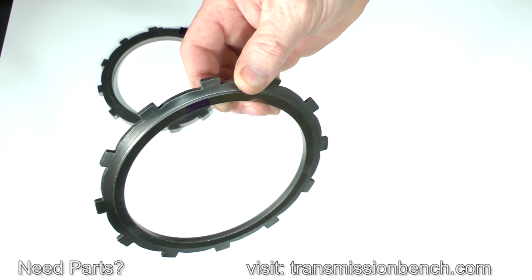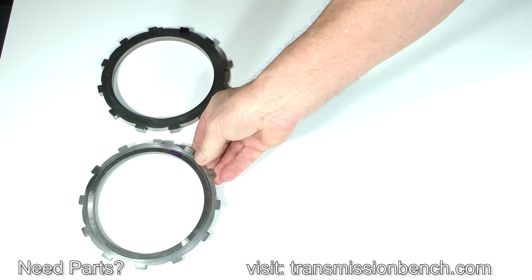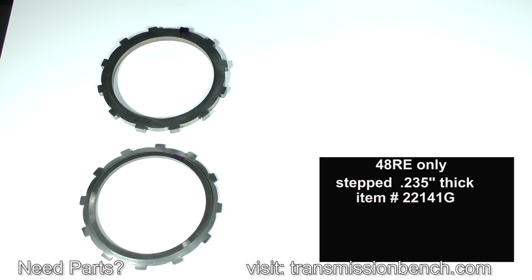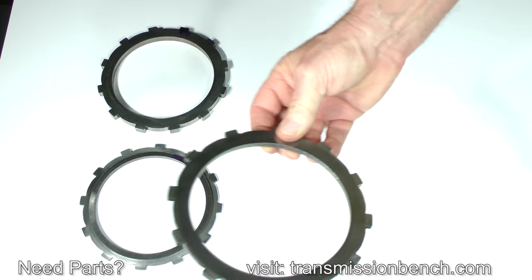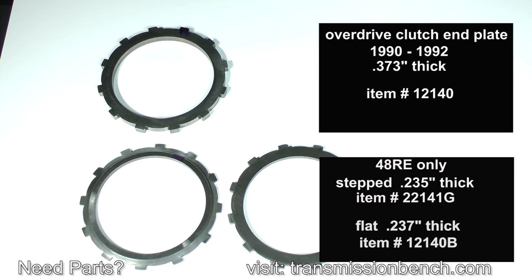The plates in a 48RE model are uniquely different. One plate is stepped and measures 235 thousandths of an inch in thickness — it is item number 22141G. The other plate is flat and measures 237 thousandths of an inch — it is item number 12140B. If any of the end plates need to be replaced, write the description and item number down.